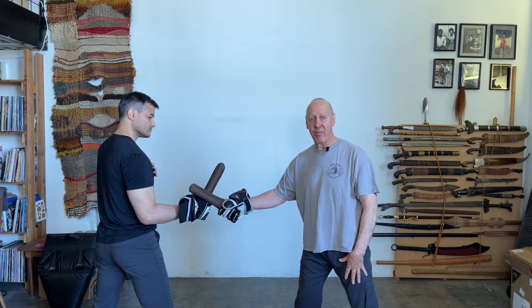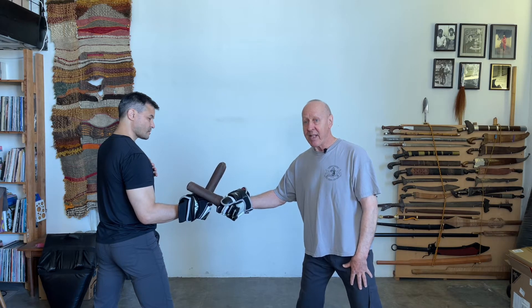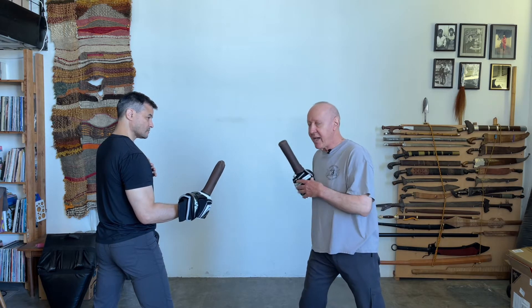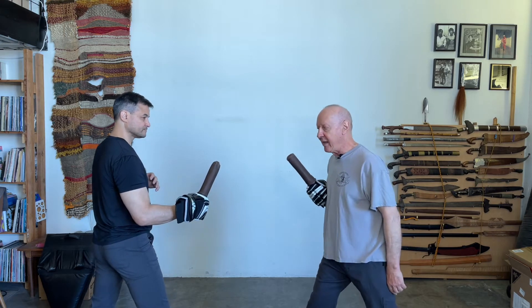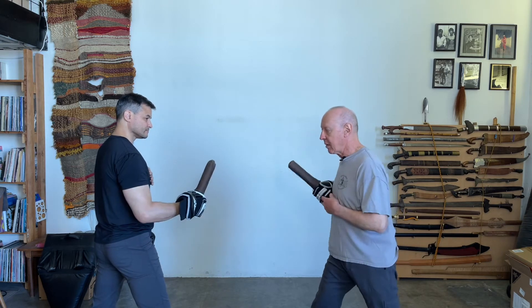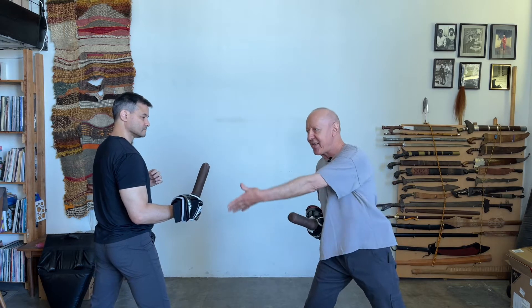We're going to show the relevance of non-telegraphic motion. He would not really want to be here, but when I try to cut Dan, he is going to simply pull his hand away — because I'm being telegraphic. It doesn't matter if I'm fast and telegraphic; he can still see it.